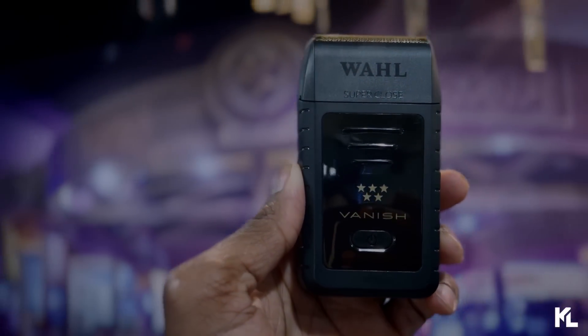That's going to be a wrap on today's video. Hope you guys enjoyed the content — if you did, give the video a thumbs up. Get in the comment section and let me know what you think about the new Vanish shaver. Are you going to grab it or pass? Are you a fan of Wahl shavers like the Finale? Let me know — I'm interested. Until then, I'll see you on the next video.